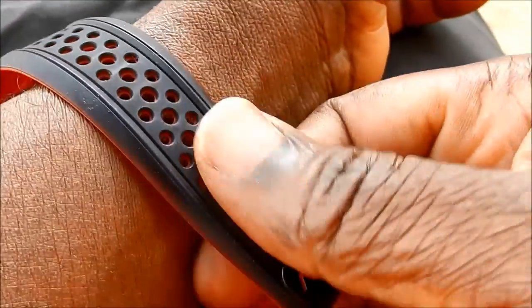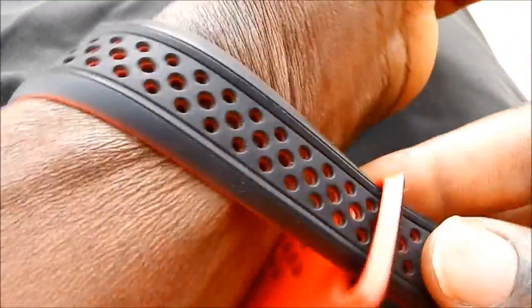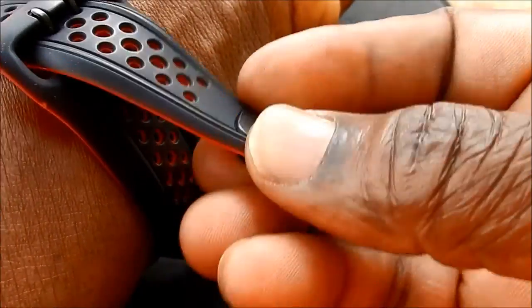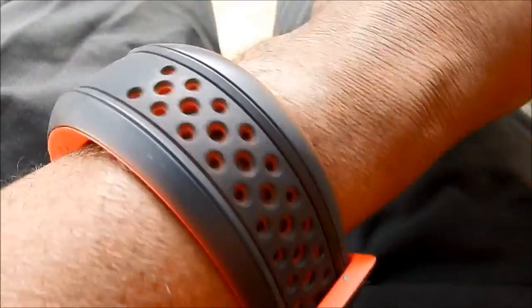In a few minutes I will show how to make the first initialization of this sport watch. You have these two small sticks that can be put inside the holes and then attach. You have to attach it firmly in firm contact with your hand because there are sensors inside that will measure the heart rate.